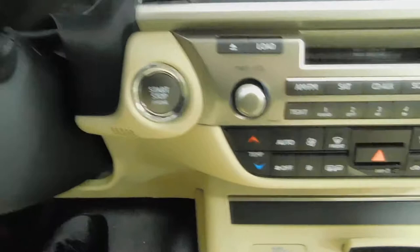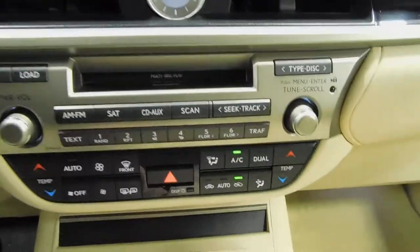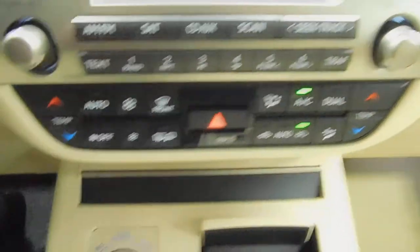Power mirrors, door locks, and windows. Scroll over here — you're going to have AM, FM, satellite, CD radio. Dual climate control.